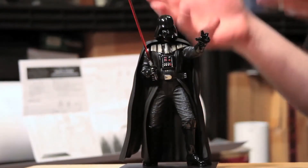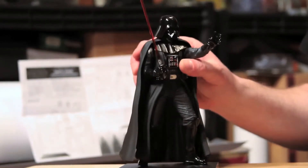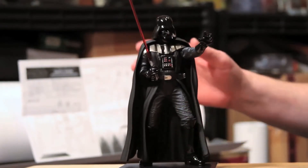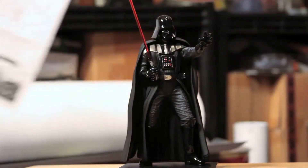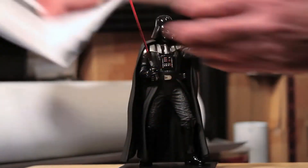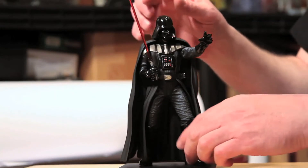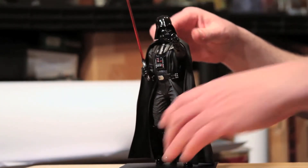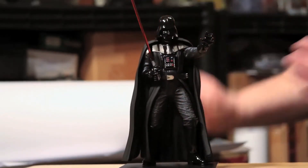Okay troops, we got Darth Vader assembled in just a matter of seconds. One thing I really like about the Artifacts Plus is the magnetic base keeps the figure from toppling over — they do a great job with that. After you quickly assemble Lord Vader — torso, body, get everything together — he snaps together real fast. The thing I like the most is you can just turn the head and you've got different poses. He looks really, really good.